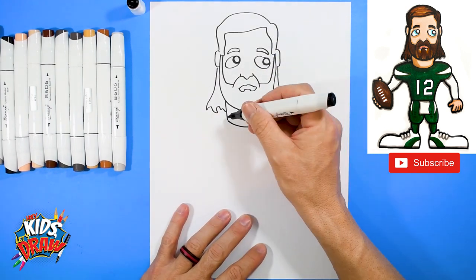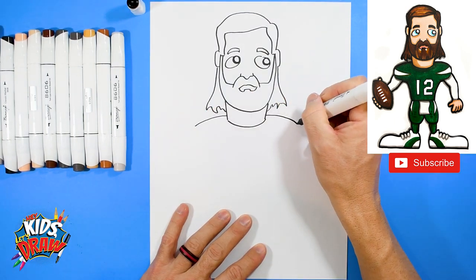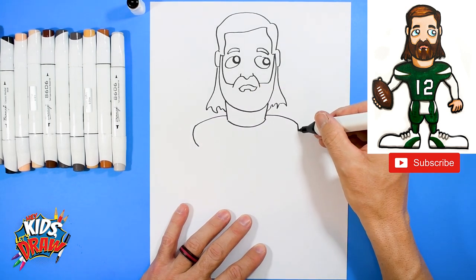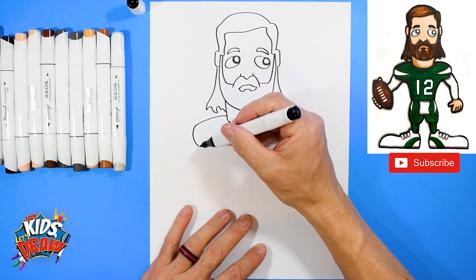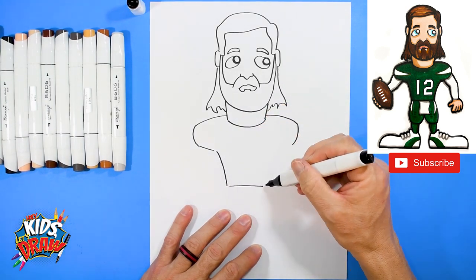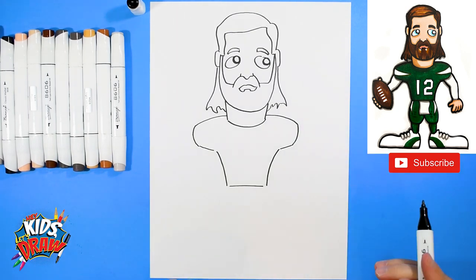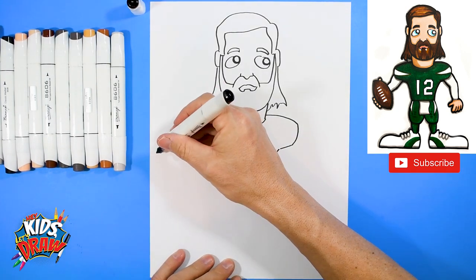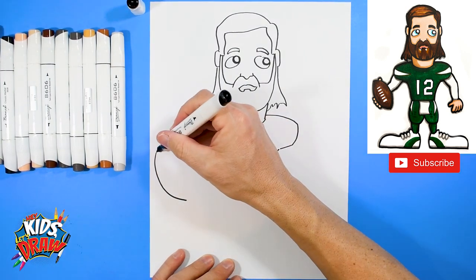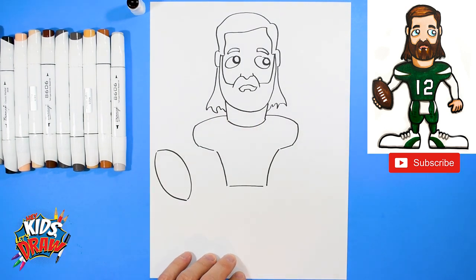Now we're going to draw the jersey. On the shoulders we'll do a shoulder pad bump, shoulder pad bump, curve down, curve down, bring it around and down to the waist, over, up into the armpit. Over here we're going to do a big football — curve out and to a point, curve out and connect to that point.